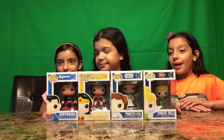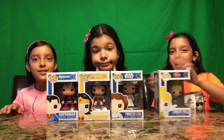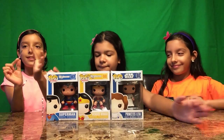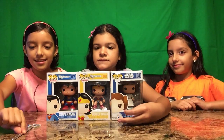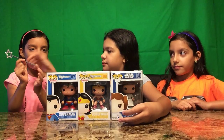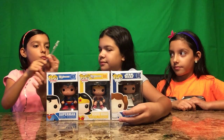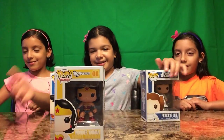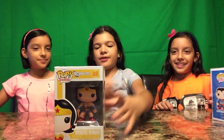Okay, so which one should we open first? We did a little wand spin to decide — if it goes this way we do Princess Leia, if it goes that way we do Wonder Woman. Let's do Wonder Woman first. Tessie, would you like to open Wonder Woman first? Yes!